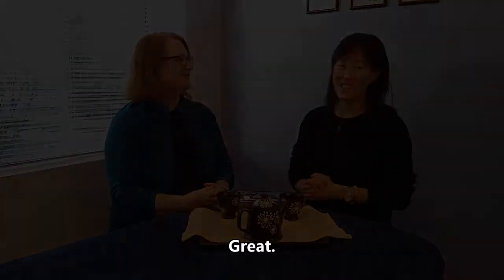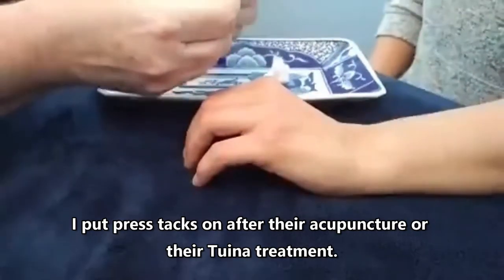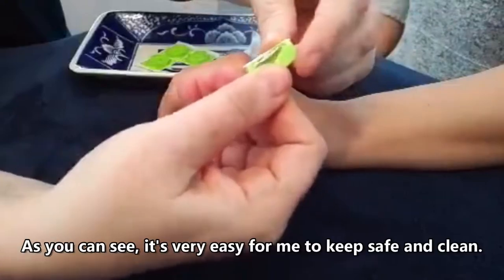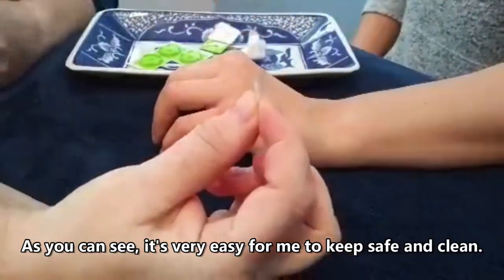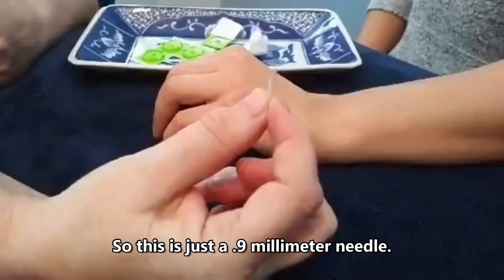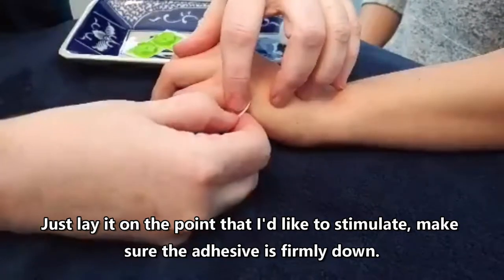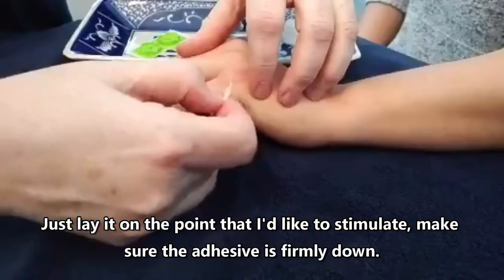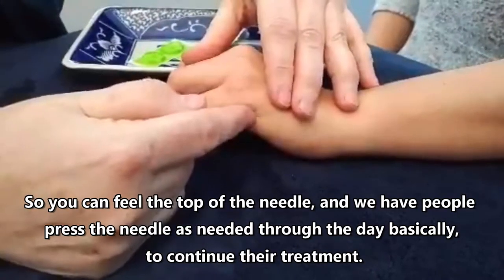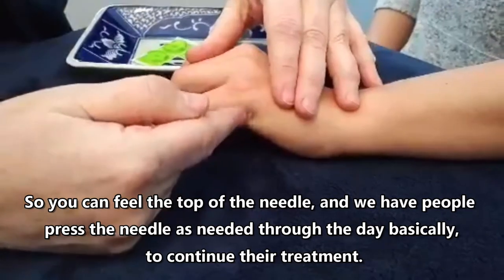I'm going to show you some points I might use if a patient is being treated for headaches, and I would put press tacks on after their acupuncture or tuina treatment. This is a press tack we use here in the clinic — I'll open it up. As you can see it's very easy to keep safe and clean. You probably can't even see the needle because it's so tiny — this is just a 0.9 millimeter needle. Essentially what I would do is apply it almost like a band-aid, just lay it on the point I'd like to stimulate and make sure the adhesive is firmly down. There's a tiny little bump — some people call them buttons — on top of the adhesive so you can feel the top of the needle, and we have people press the needle as needed through the day to continue their treatment.